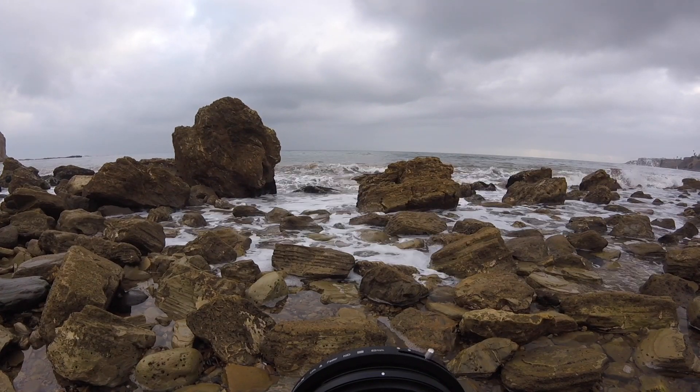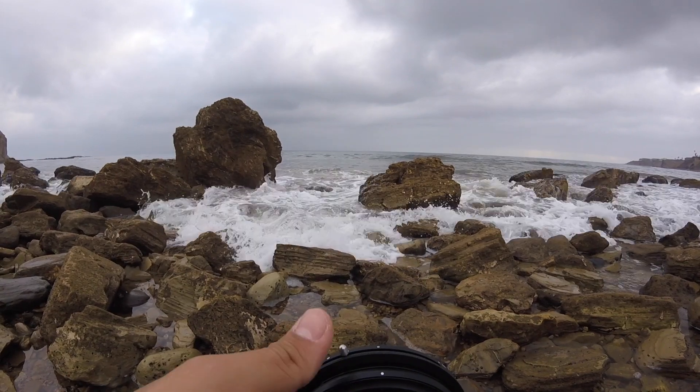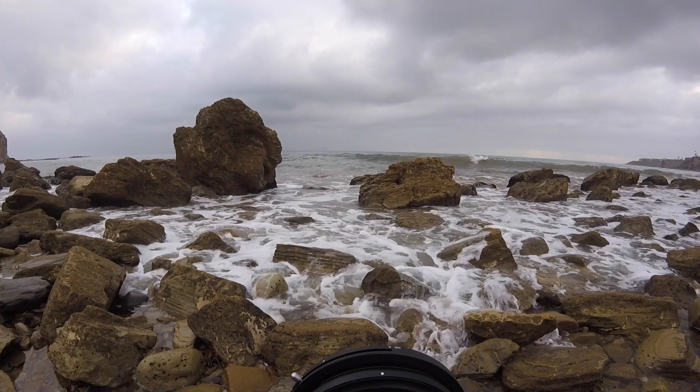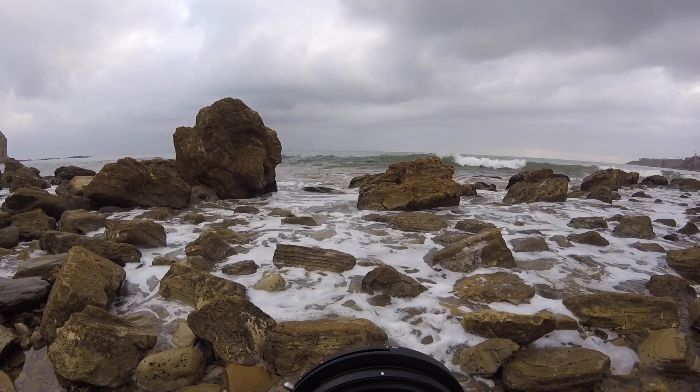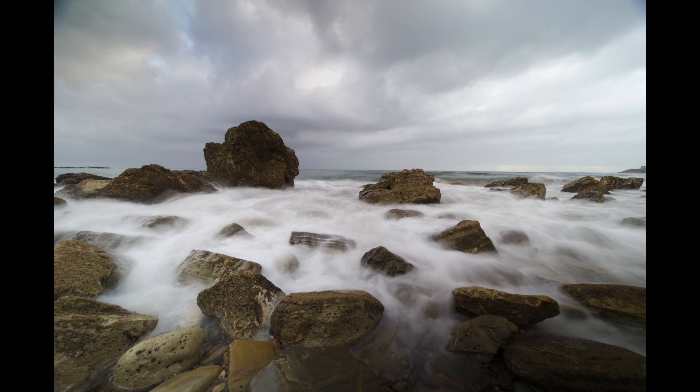Right now I'm showing how the actual filter works. The bigger outer ring is the polarizer — you turn that to get the polarizing effect. The little dots on the actual filter are where the ND comes in — you turn that lever and that's how the ND filter aspect works.